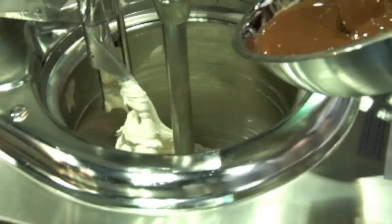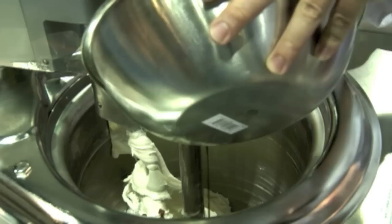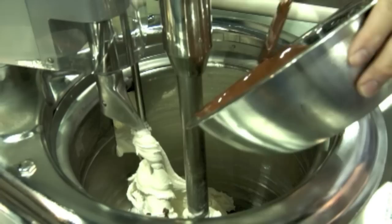So we stop the spinning and we just add in melted chocolate — couverture. For me, the best chocolate you can find. You can use the chocolate you want. In fact, if you wanted, you could use milk chocolate, white chocolate, dark chocolate. Classically, it's dark chocolate.